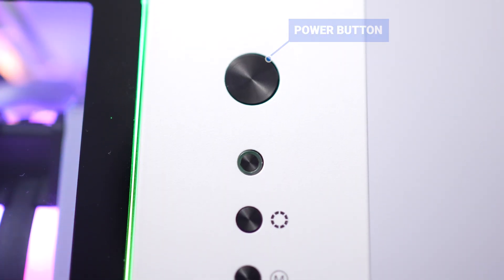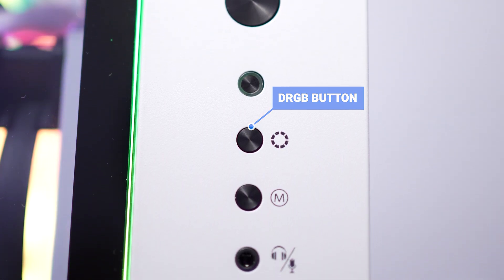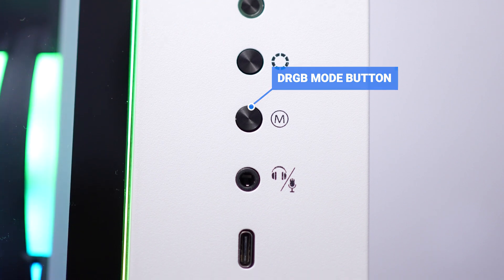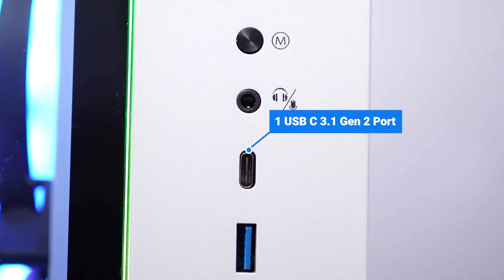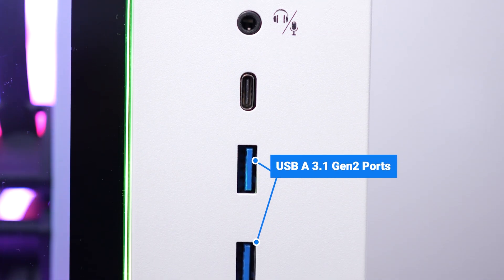On the front, we've got a power button, a reset button, a D-RGB color button to change the LED colors, a D-RGB mode button to change the animation modes, a headphone and microphone combo jack, one USB-C 3.1 Gen 2 port, and at the bottom, two USB-A 3.1 Gen 2 ports.